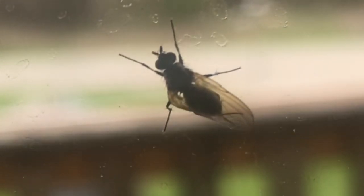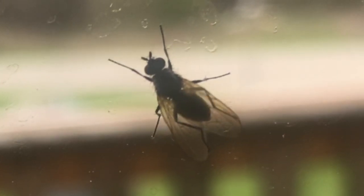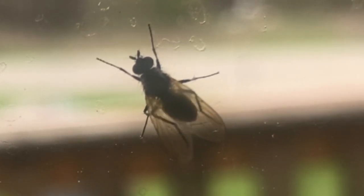The reason why they do this is they are cleaning themselves. Watch how the legs rub over the wings. When you think of a fly, you think dirty. Now, every time you see a fly, you see that they're cleaning themselves.